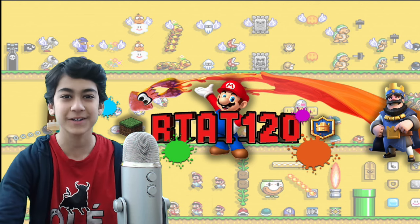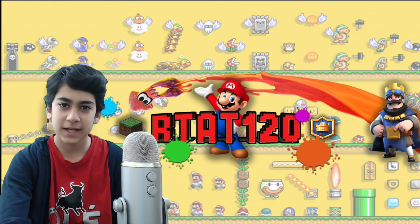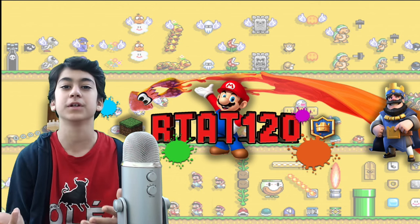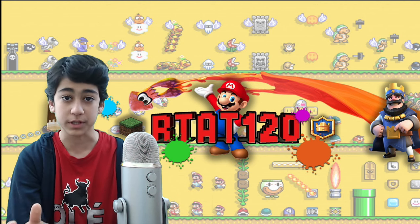Hey guys, it's Rod here. How is it going everybody? Hope you're doing well. Today this is just a quick little update video and also just an informational video for you guys of what's going to be happening throughout the next couple weeks.